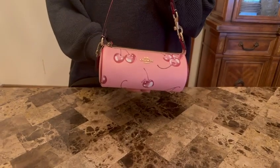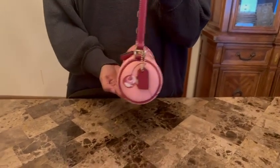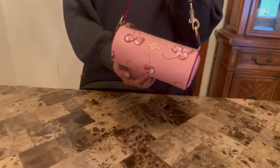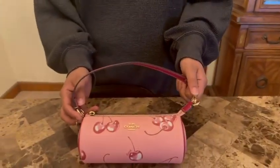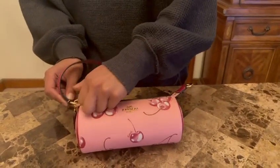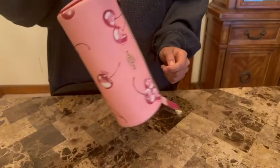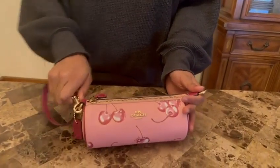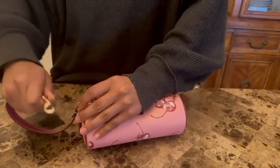It's super light and really comfortable, and I think it's perfect for fall weather and summer weather. You can also adjust the strap by taking it over here and holding it by your wrist if you'd want to do that. It's really easy to do so.